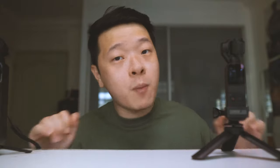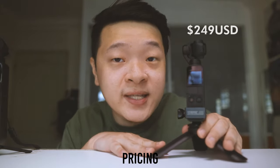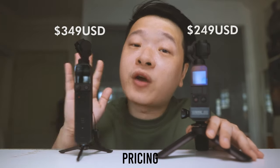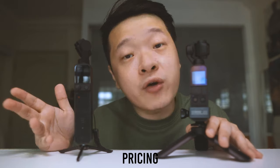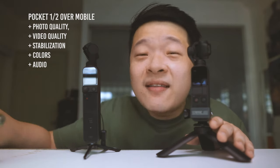Our third and last point: pricing. The Osmo Pocket 1 comes in at about $249 USD while the Osmo Pocket 2 comes in at about $349 USD without the creator combo. If you plan to go with the creator combo — which I suggest — it goes up to about $600 USD, while mobile phones range from about $500 USD to about $1000 USD. In almost all aspects, the Osmo Pocket line performs better than the mobile phone in terms of photo quality, video quality, stabilisation, colours, and sound quality.